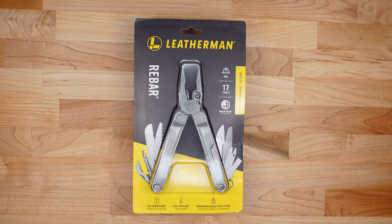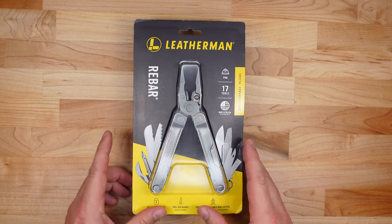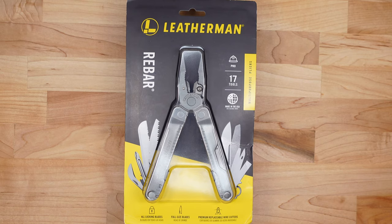Today we are reviewing the Leatherman Rebar, which is similar in size to the Leatherman best-selling multi-tool, the Leatherman Wave, except in a more traditional form factor kind of like the SuperTool 300. As we go through this review we're going to take a look at five categories: the tool size and weight, the outside or primary tools, the pliers it offers, the inside or secondary tools, and finally the price point and intended use case scenario for a tool such as this.